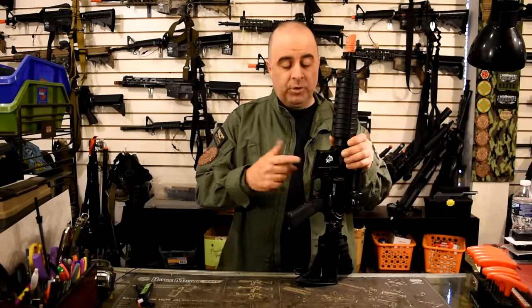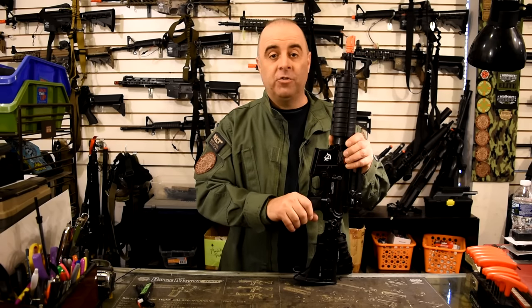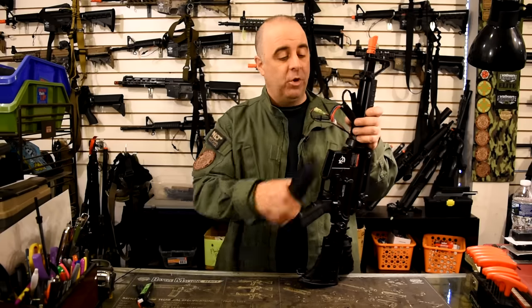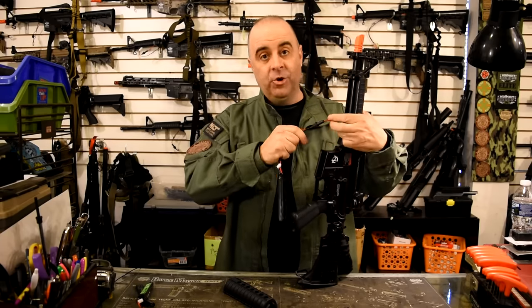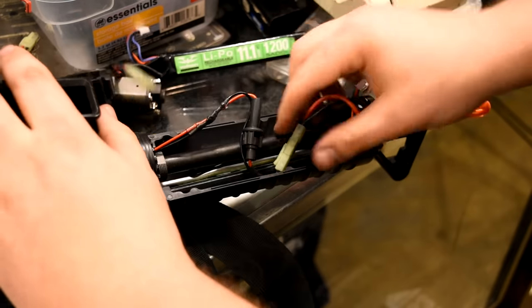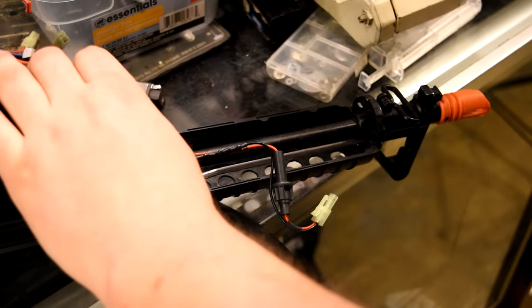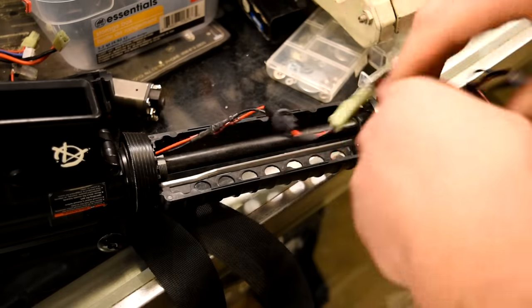Once you've established that nothing's happening when you pull the trigger and the safety is off, the best bet is to start with the most basic solution: the battery. Go ahead and try replacing the battery with one you know works. I've seen situations where people had multiple dead batteries and tried them all — the problem was the batteries, not the guns. So double check that your batteries are not the issue, and if replacing doesn't fix the problem, move on to step two.